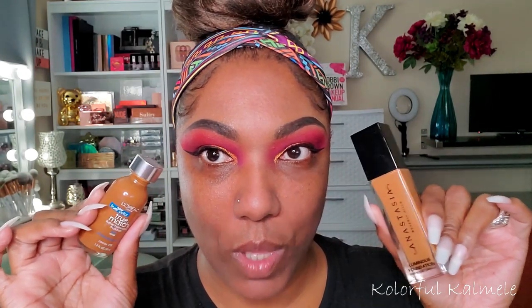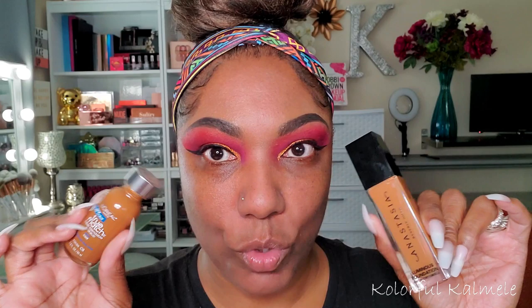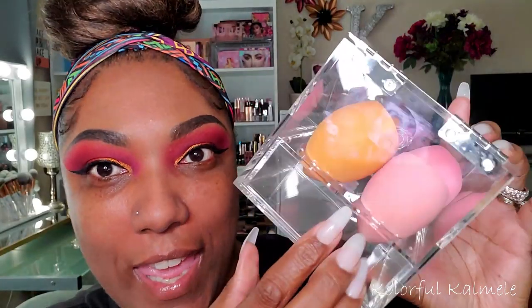I'm going to go with ABH foundation today. I got this acrylic sponge holder off Amazon because I was tired of my sponges laying around everywhere. It holds your beauty blenders or sponges and has holes in it so if they're wet they can dry while sitting in there. It's really cute!